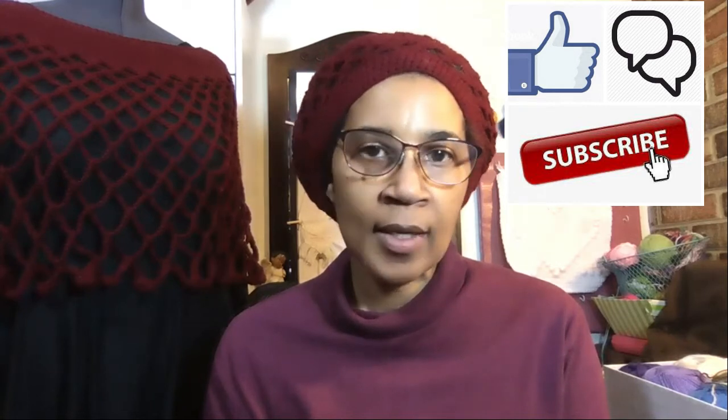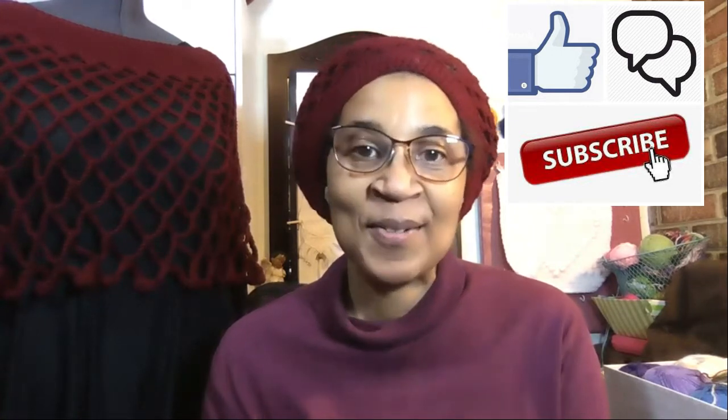Hi everyone, welcome to Mindful Crafts and More. I'm Katrina. If this is your first time coming to my channel, take a look at this video and others, and if you are inspired, consider subscribing. Don't forget to hit the like button before you do so. If you are returning, welcome back. I really appreciate you for hanging out with me for a bit.